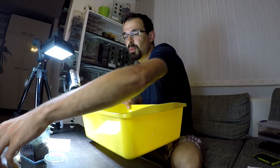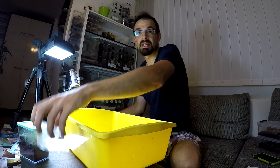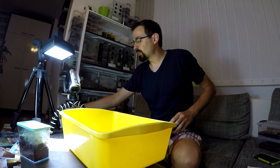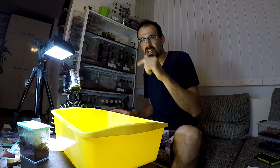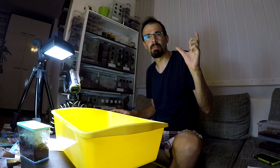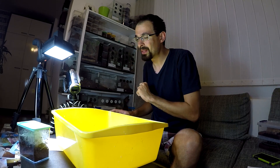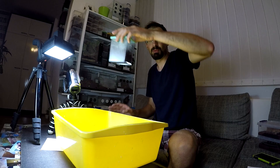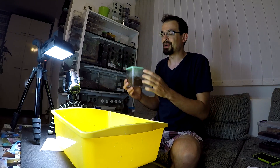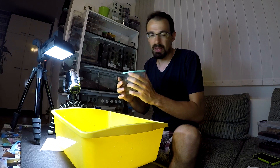There is also another tarantula YouTuber who recently transferred his Monocentropus balfuri communal. His name is Tom, and I will link his channel in the video — if I can't, I'll write it in the comments. He made a video about his transfer, but his Balfouris are a bit bigger than mine, so he has them in a huge enclosure now. Check out the video, it's cool.